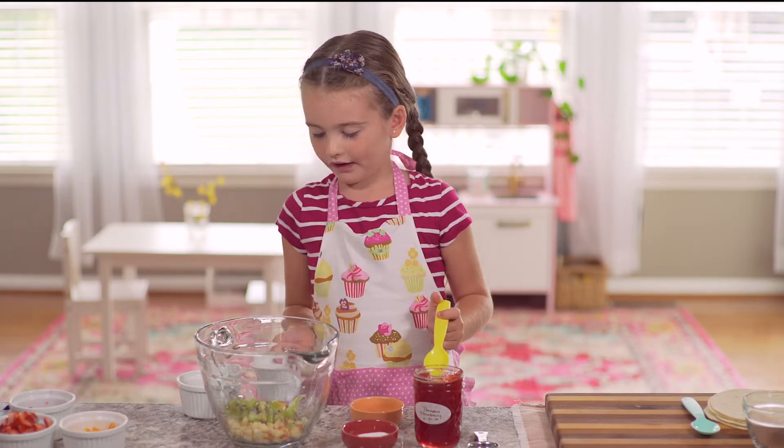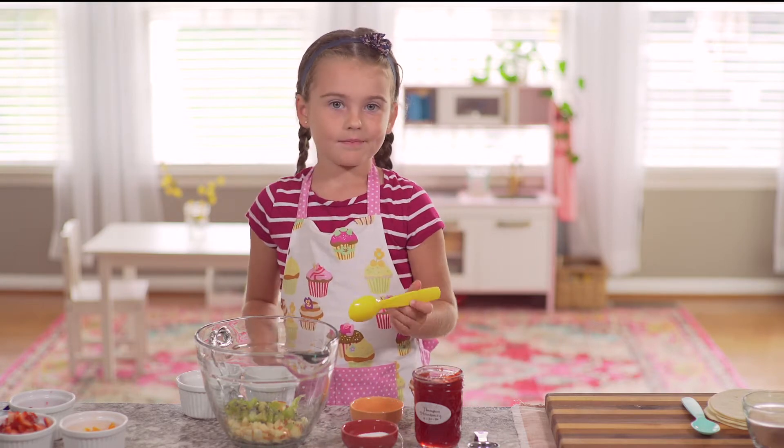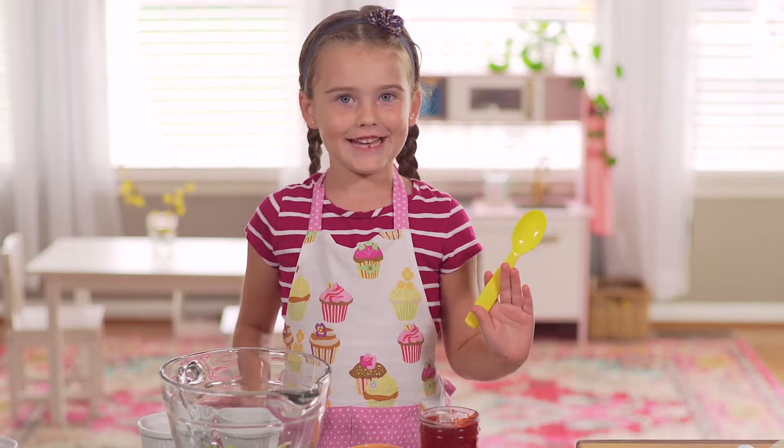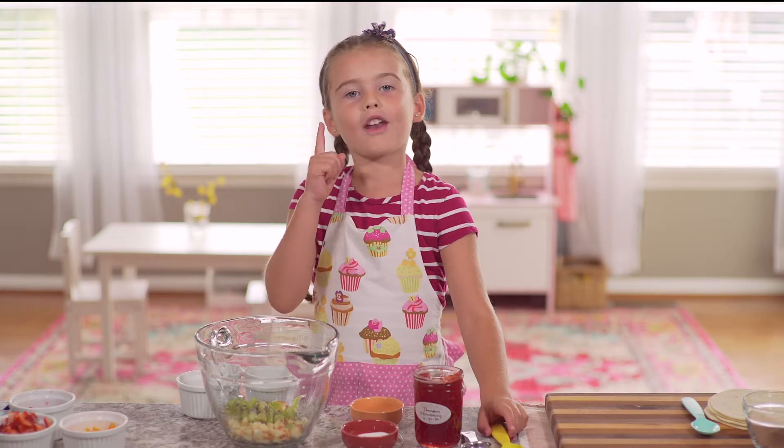The summer part is all of the fresh ingredients. And the fall part is the cinnamon sugar. That one's awesome. So now we'll need one orange.